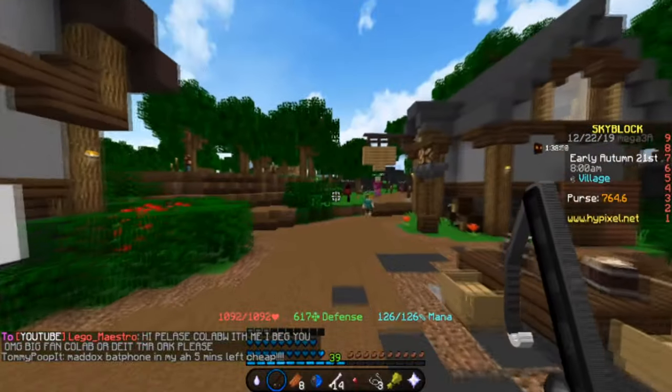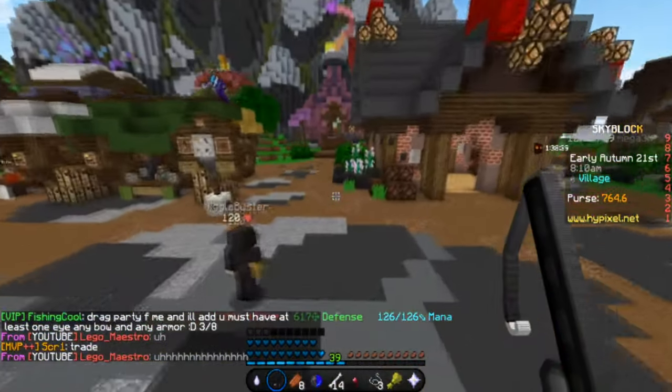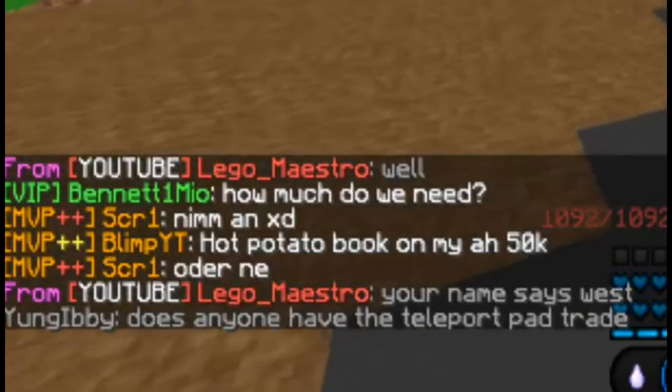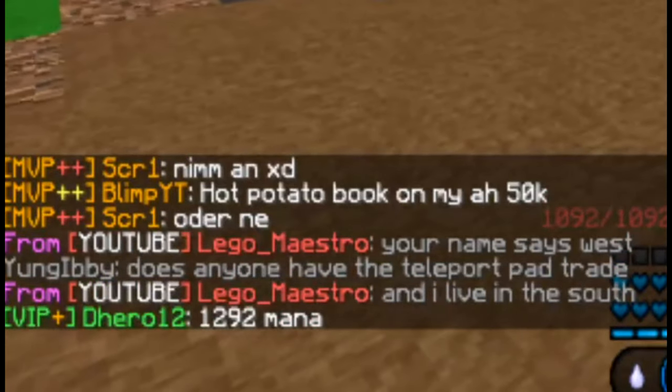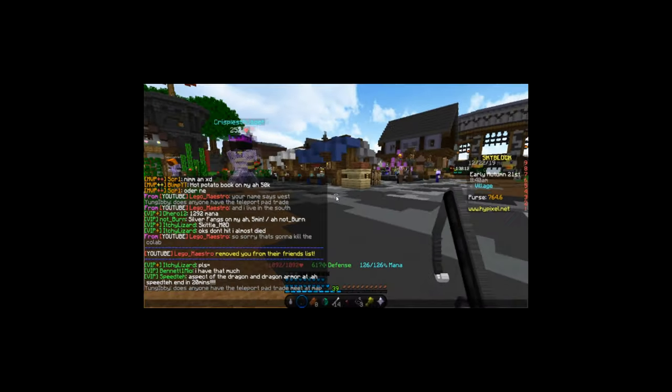Just wait for the response now. Well, your name says West and I live in the South, so sorry. That's going to kill the collab. Oh my god, not again.